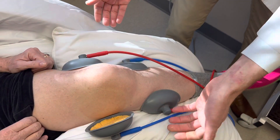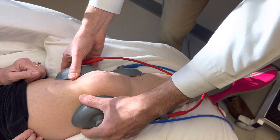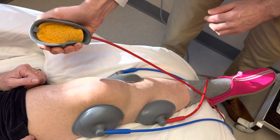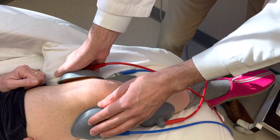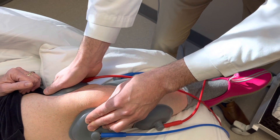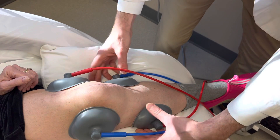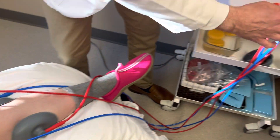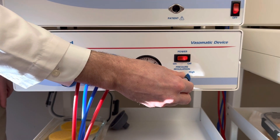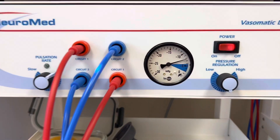The cups will pop off sometimes — not every single time, but most times — until they get seated properly. When you put a cup on, you want to give it a little squeeze, put it against the skin, squeeze it a little bit, then push it in. It takes a second to catch. You want to see how it bows a little bit — that's a good suction. Looking at the gauge, it's at about 13; we're going to drop that down to about 5 or 6, just over 5, because you want enough suction to keep that cup in place.